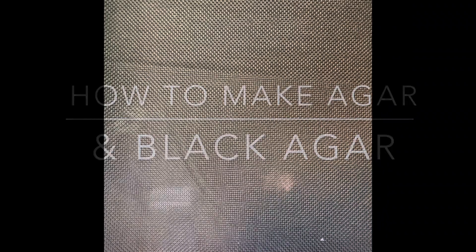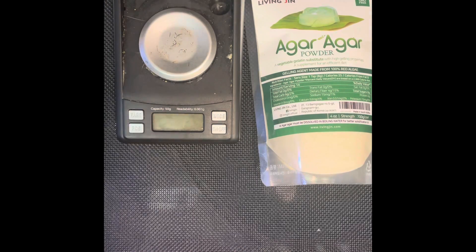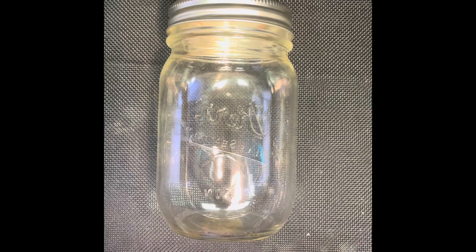Alright, what's up guys. This is how you make agar for petri dish use. Personally I use petri dishes for mushroom cultivation. I'm not too sure exactly what you guys are gonna use it for, but let's hop into the video. You're gonna be needing a scale, agar powder, malt extract, a jar, 500 milliliters of water, and a pressure cooker or stovetop.